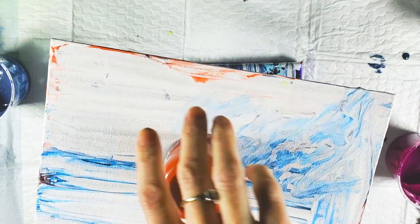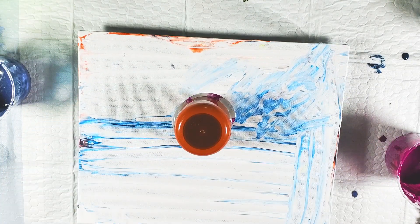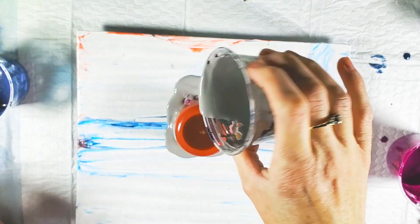Flip! Sound effects always help. If you're new to pouring, add sound effects — it makes your pours that much better. Just kidding. It makes it more fun.